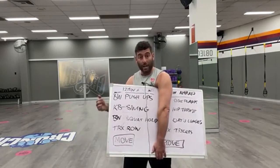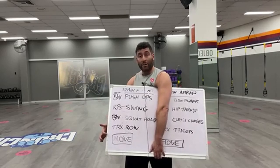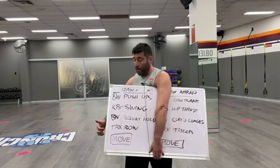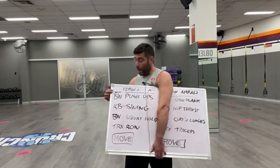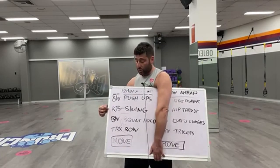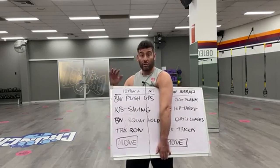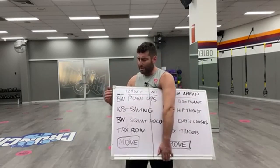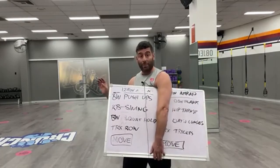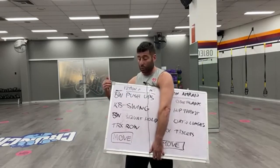It's a 12-minute AMRAP, so you'd repeat that for 12 minutes. You might be thinking: how many reps on each thing, or is it time-based? Well, it actually works on the participant doing the movement. You just keep doing your exercise, and when the person that's finished doing their walking lunges comes back to the station, they'll tap the person doing push-ups. That person goes and taps the person doing kettlebell swings, who taps the person doing a bodyweight squat, who taps the person doing a TRX row, who then does the lunges — then it repeats. You keep going till someone taps you on the back, and the timer is that person doing the movement.